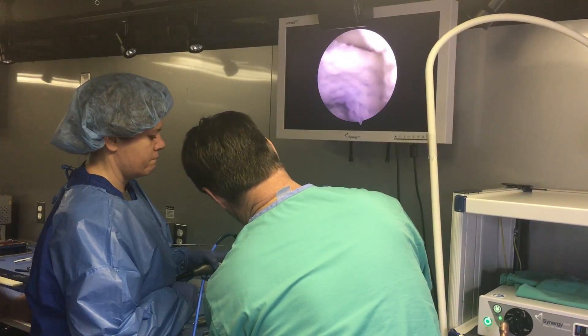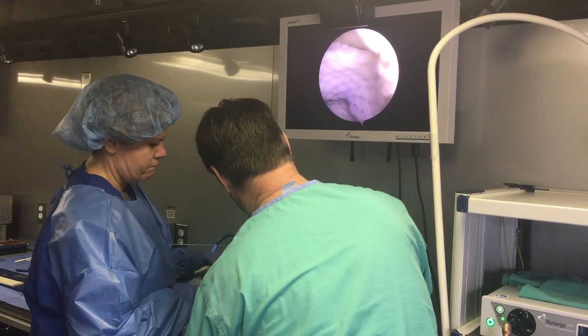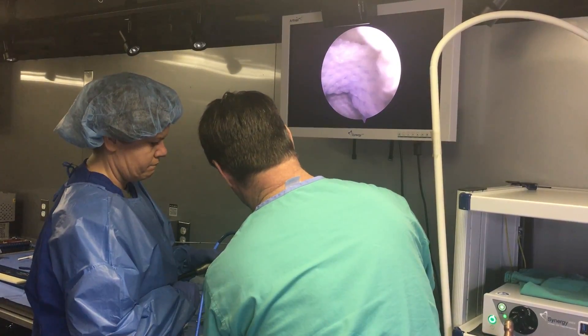It's very common for our soldiers to either get injured during training exercises or sports activities here on base with ACL ruptures, meniscus tears, as well as a lot of shoulder dislocation injuries with all of the jumps that our soldiers do.